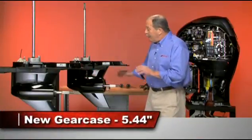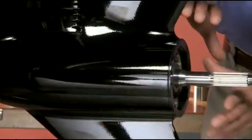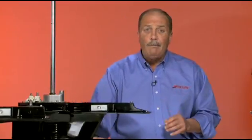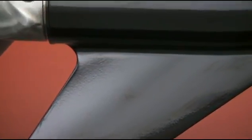The new gear case is 14% larger in the torpedo diameter to accommodate oversized precision ground gears. This gear case was designed for larger hulls and heavier applications for increased durability and reliability, with a slightly lower top speed trade-off.